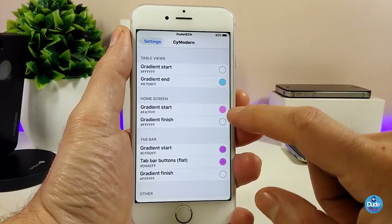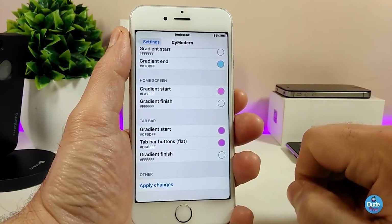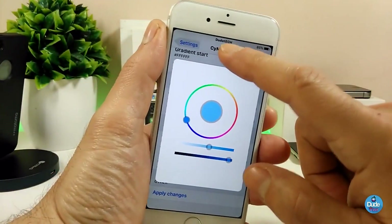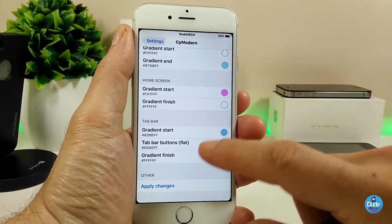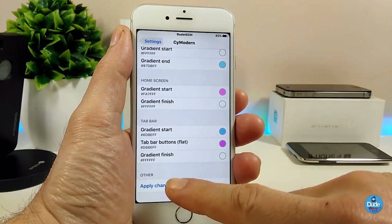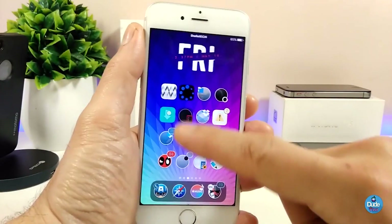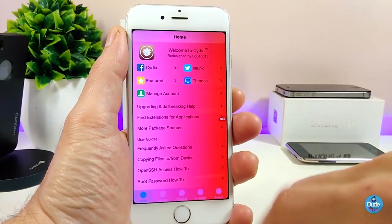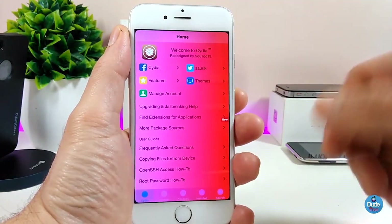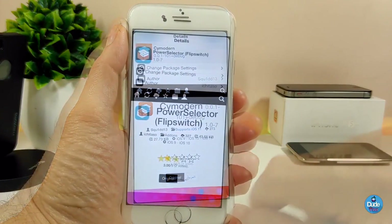We have the table view so you can switch the colors there, and also the home screen — I already changed that color. Once you enable that, you can tap on colors and choose your favorite color. The top bar also lets you pick your favorite color, and that changes most of the colors on your Cydia application — the background and everything you want. Once you're done, apply the changes and go back into Cydia. It's really beautiful stuff. Make sure to give it a try if you want Side Modern.